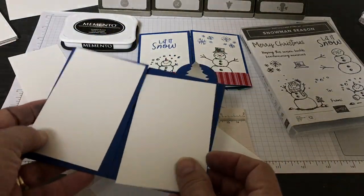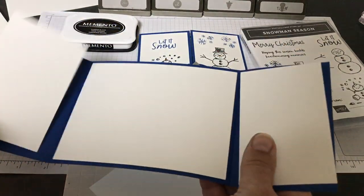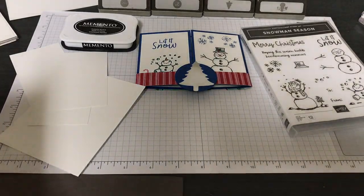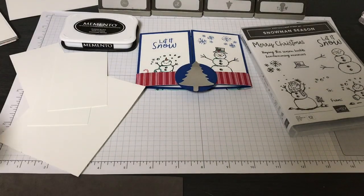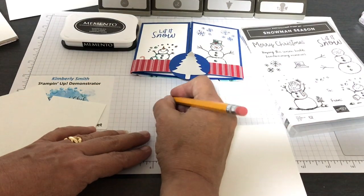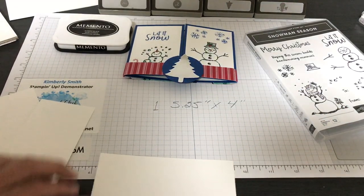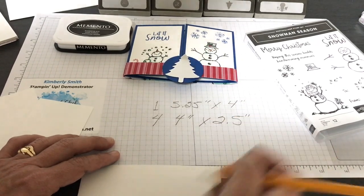You'll make two panels for the outside and your card would look super cute just like that. It's better to make two panels for the inside as well, so you can have four cute little snowmen. You're going to need one piece that is 5.25 inches by 4 inches, and four panels that are 4 inches by 2.5 inches.